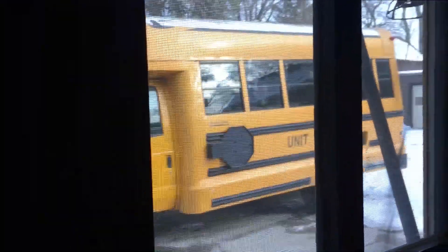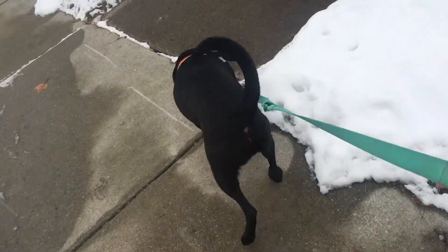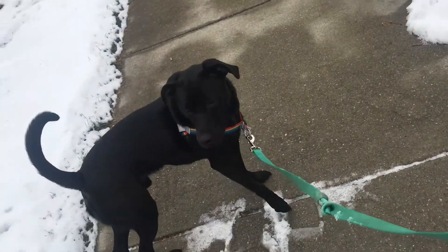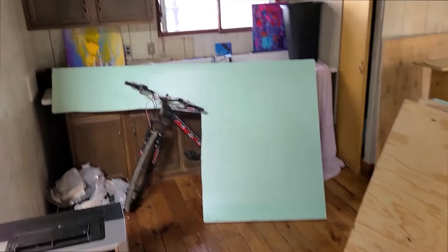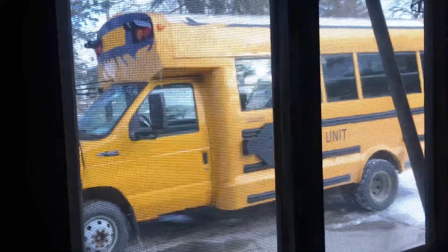Who's here? Oh my gosh! Yay! We got the bus back! Oh yes, I'm so excited! There she is!